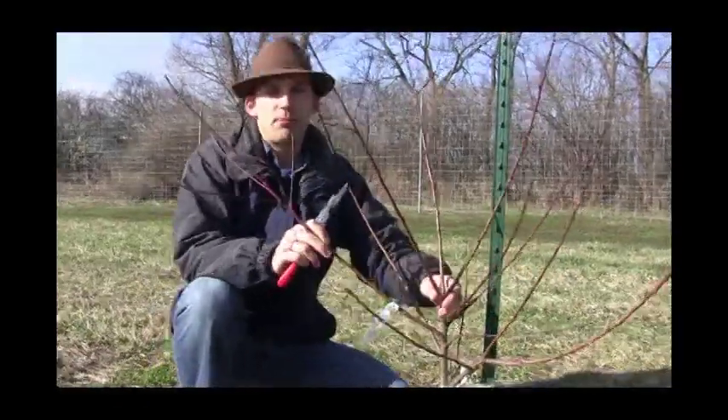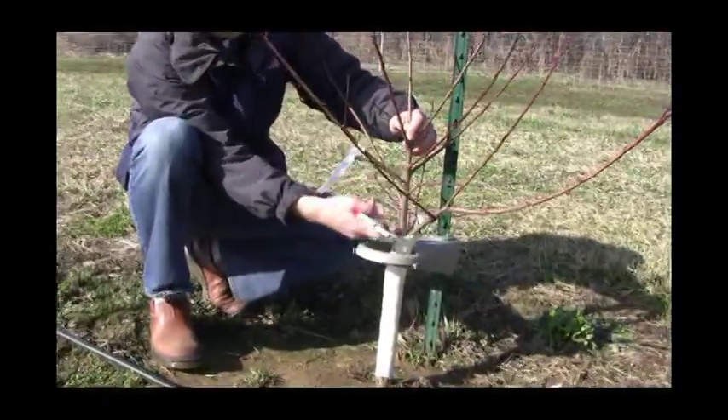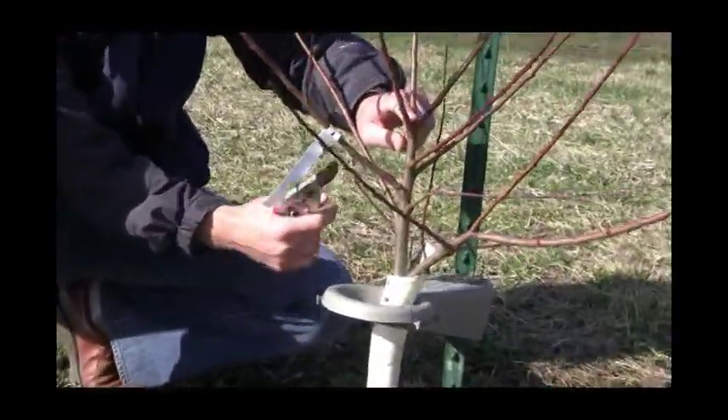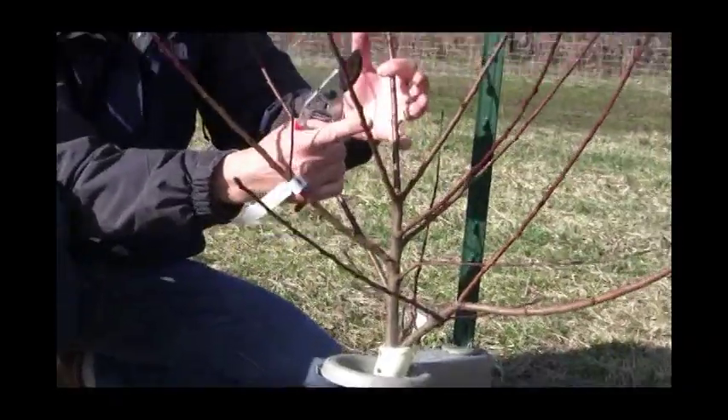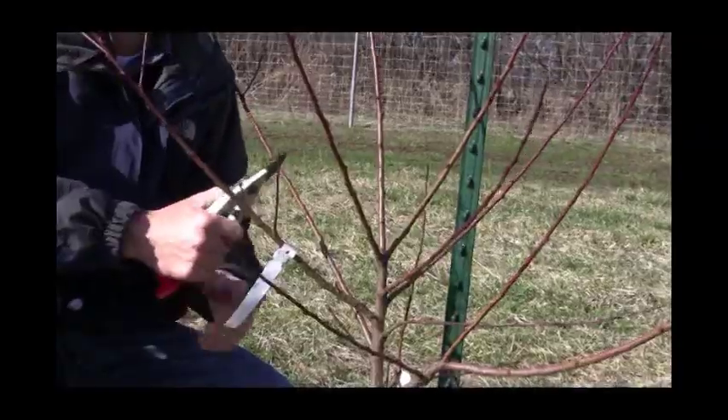This is a tree we planted last year. What you get in the mail is our single whip, which would have come up to right about here. And we got some nice branching, and it put on a lot of healthy growth — it just performed well for us last year.